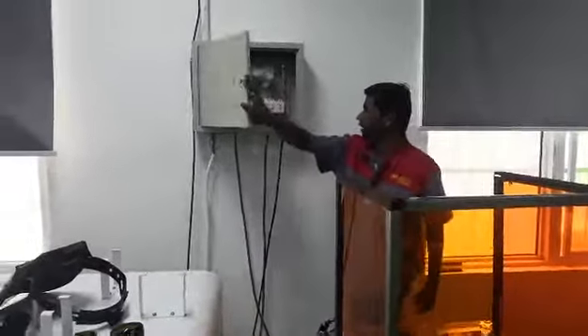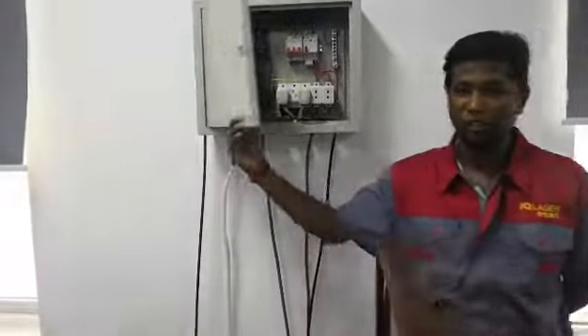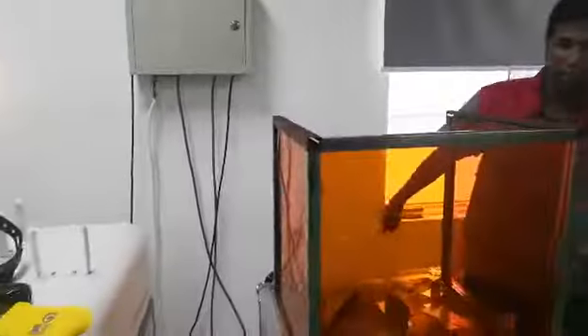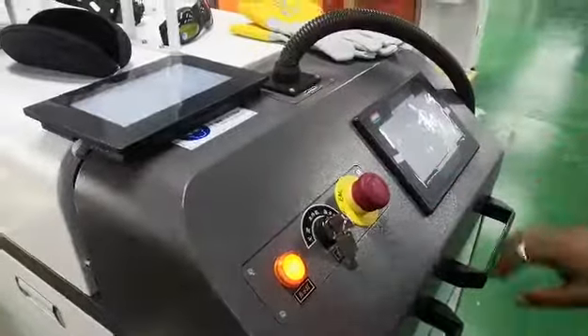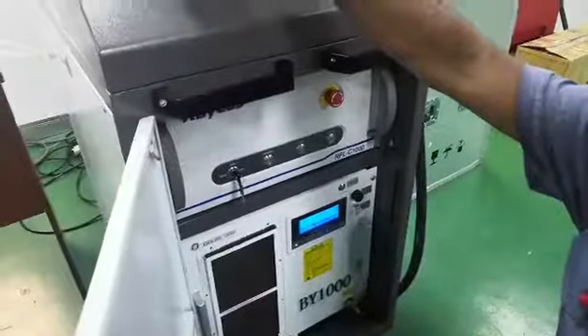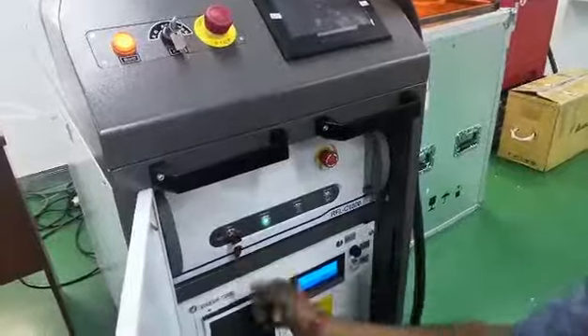First of all, you can see how to operate the laser welding machine. We change the power, then we start the main water chiller. Then we turn on the key and check. Now we start the main laser.